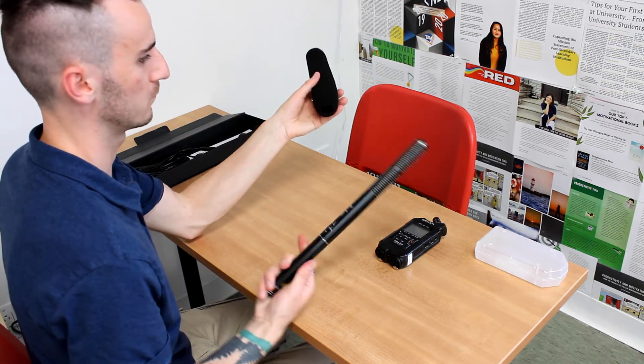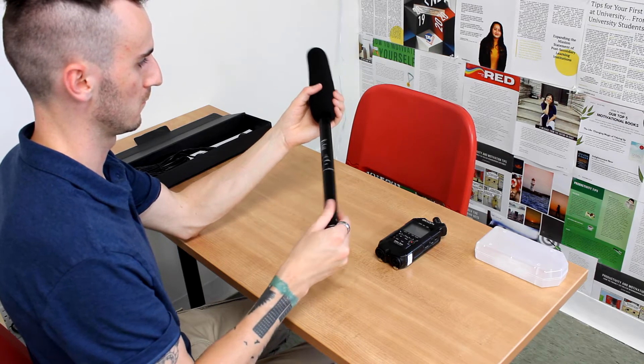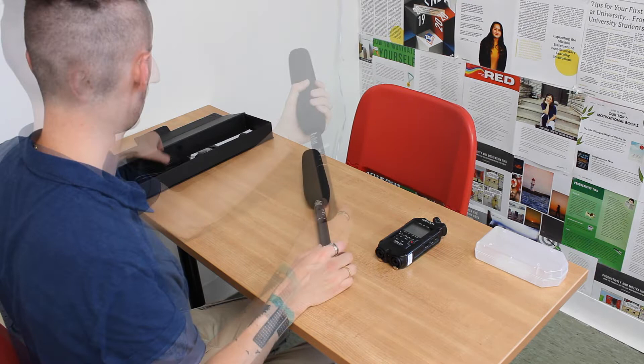Next you're going to put on the windscreen. The easiest way to do this is just to twist it in very gently. If you try to force it in too fast it's not going to go in, so just do it gently.